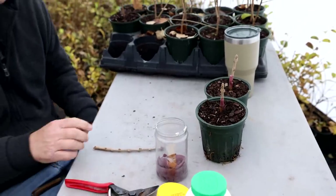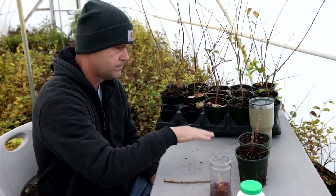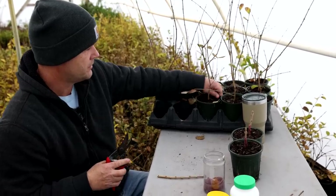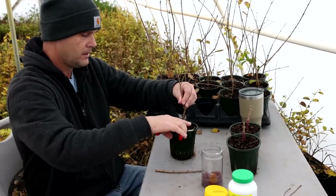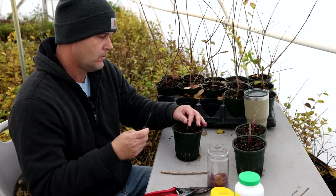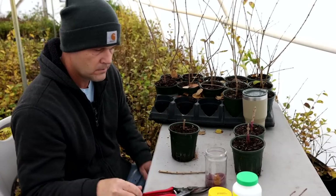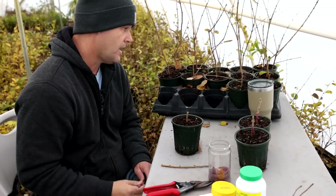I'll go through quickly and show you a sub-terminal graft, which is basically the same process — I just have to do a little extra work at the end. These are the same species, both Chiananthus retusus — one is just a named cultivar. It's obviously much easier with the same species, but are things grafted that aren't the same species?